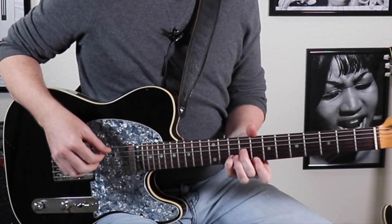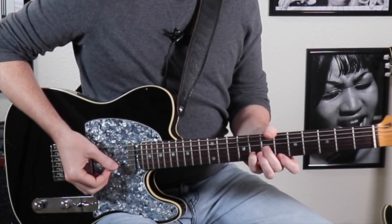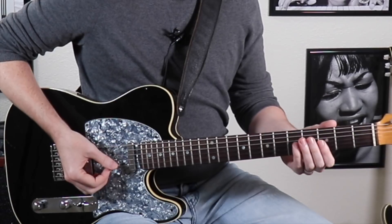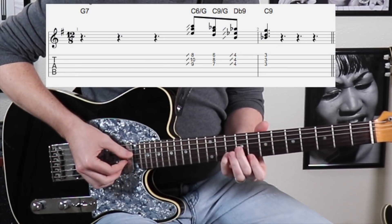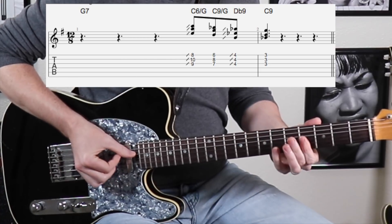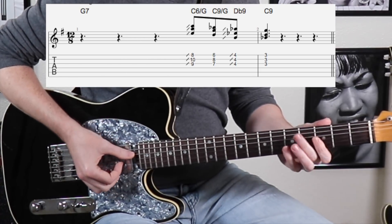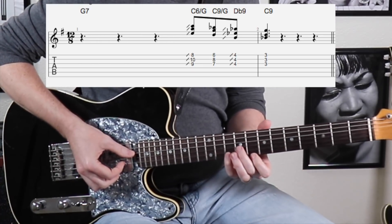This last one again is going from the one chord to the four chord. I'm going to do a chord walk down here starting on the fourth beat, and basically the chords are kind of based around C because that's where we're leading. Slide into this first one, slide into that last one, then resolving to the C9 chord. One two three.